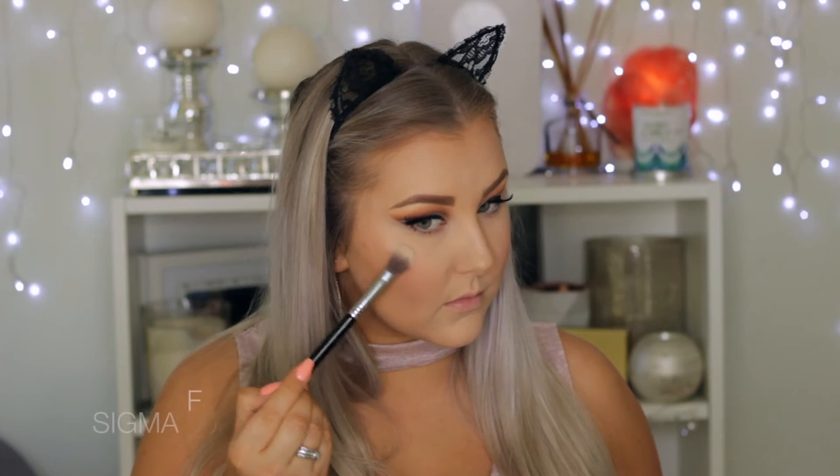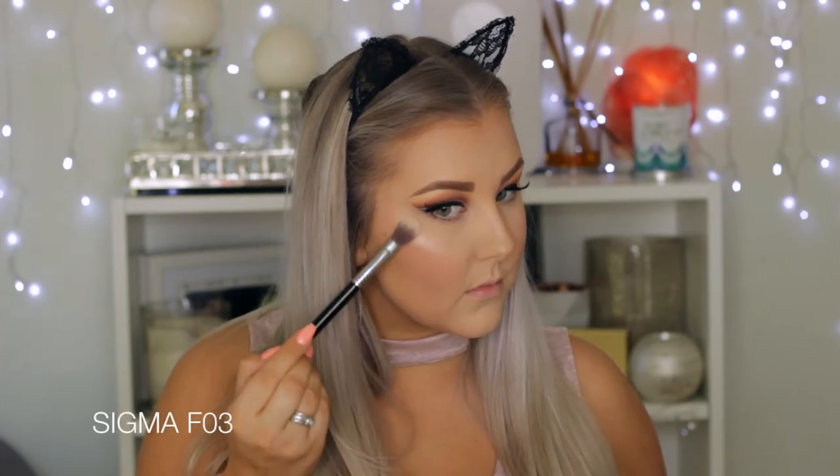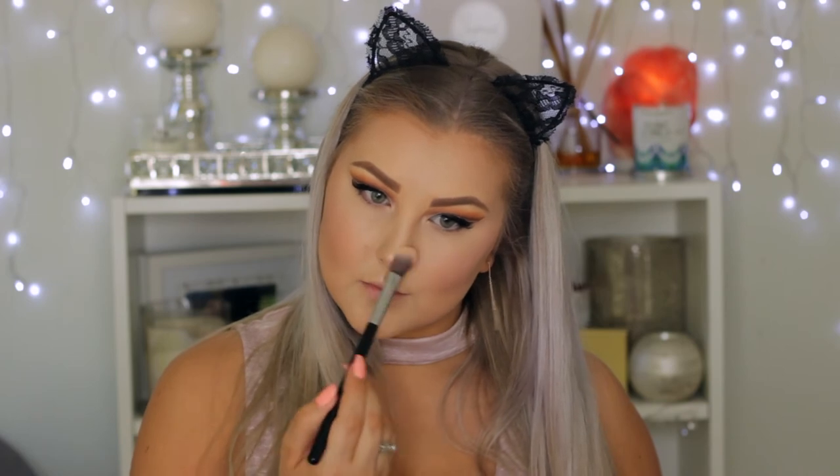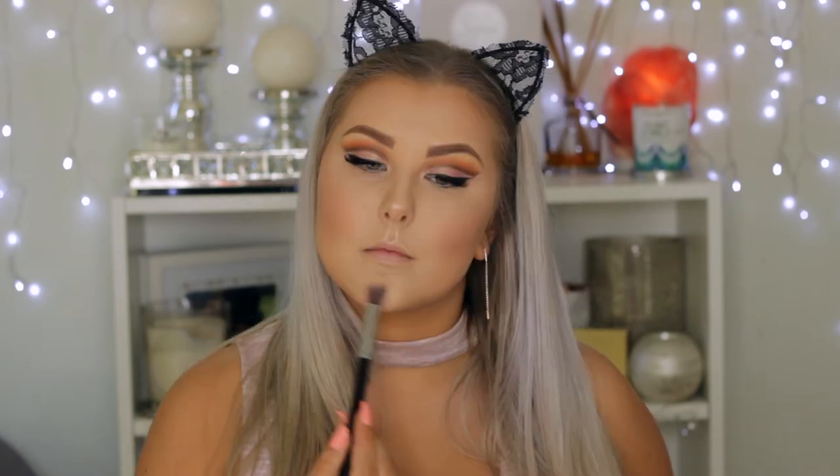Then I took the shade Stunner from the Pro Glow Palette — it's one of my favourite highlights ever, it's so beautiful. I highlighted the tops of my cheekbones, my cupid's bow, my chin, my nose, and above the arches of my eyebrows.